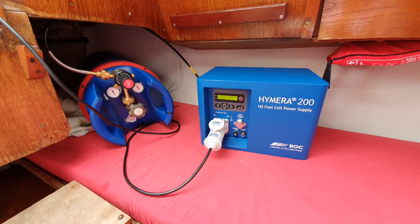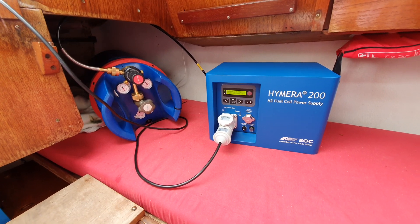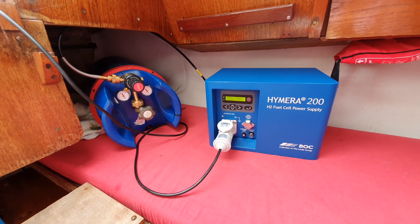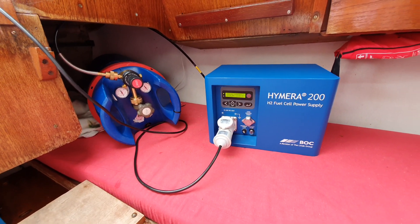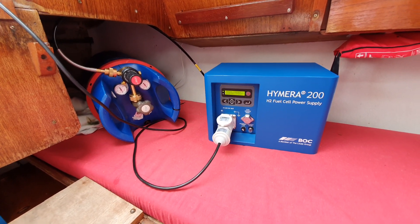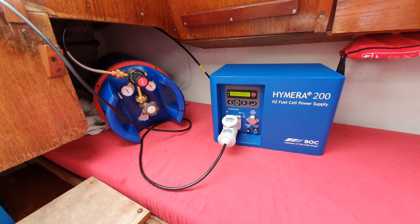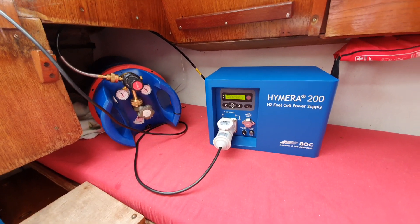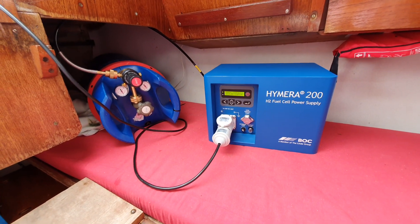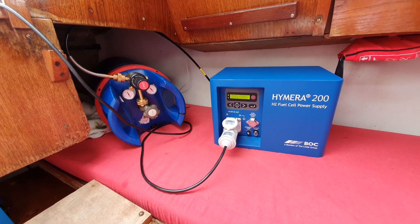It weighs 2.3 tons — you can convert that online. The interesting thing about these electric motors is that they have a lot of torque from the moment you start them, which is quite different from their fossil fuel brothers. I like these more actually, because you have so much thrust when lying still — you can really move the boat very easily.